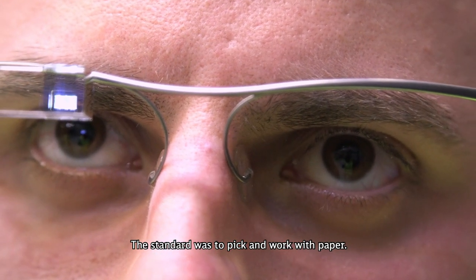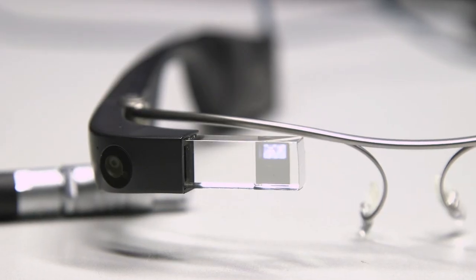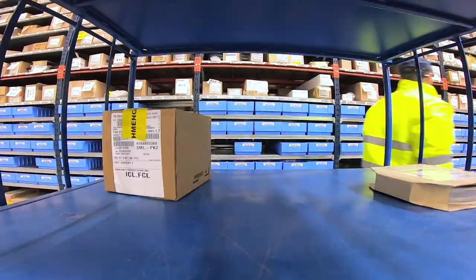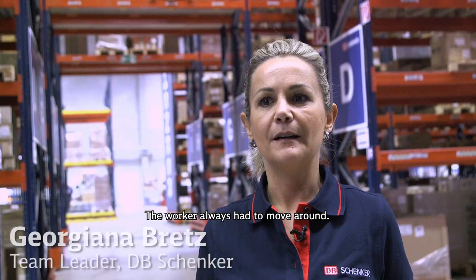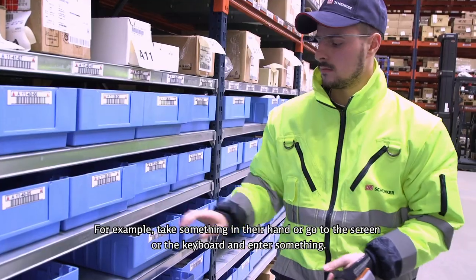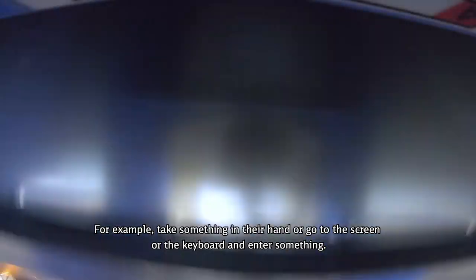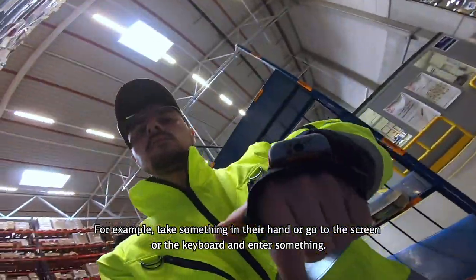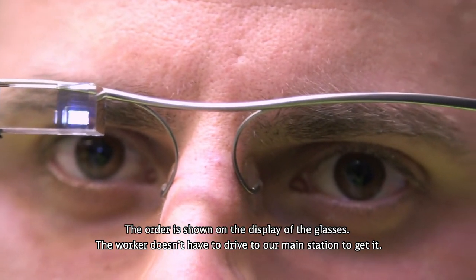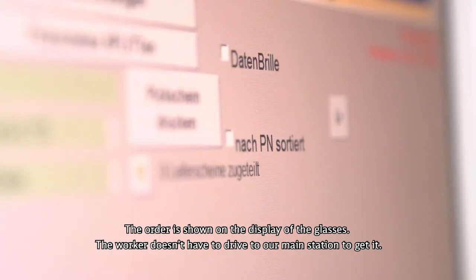The standard was to pick and work with paper. Now we can work without paper. The worker had to always move around, take something in hand, go to the screen or keyboard to enter something. Now the order will be shown on the display of the glasses, and they don't have to drive to our main station to get it.